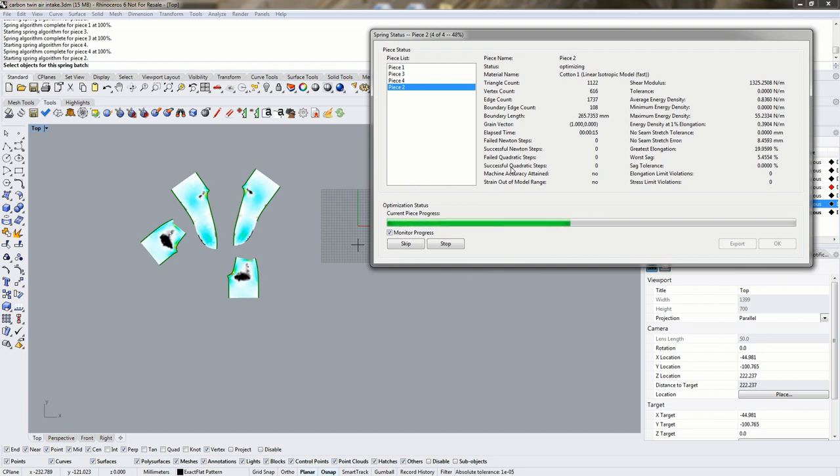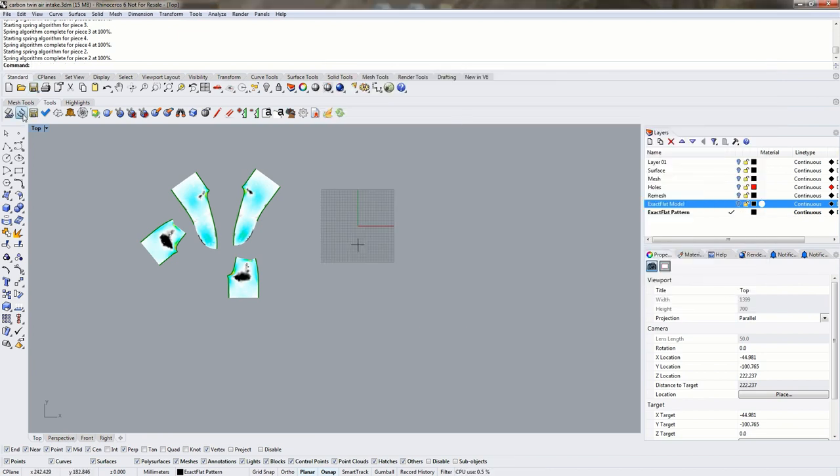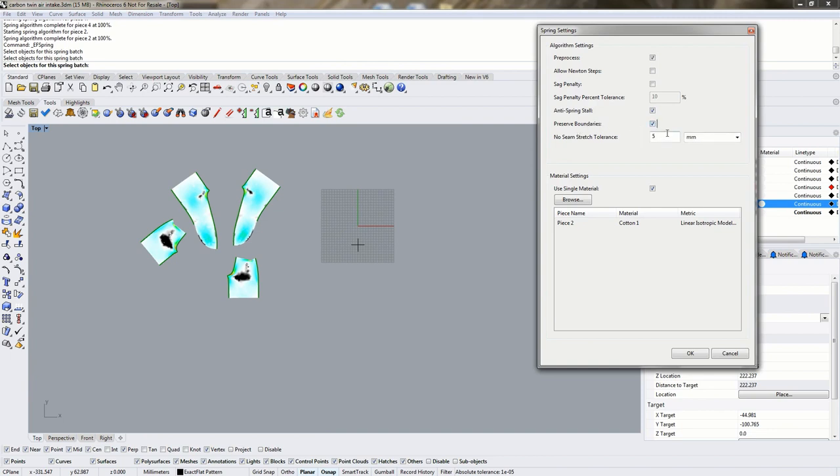The no-seam stretch error reports the difference between the 2D pattern perimeter length and the 3D model perimeter length. After optimizing, our pattern perimeter has changed by about 8 millimeters, which over the size of these pieces is not a huge error — for stretchy materials like cotton this can be taken up by stretch. For composite weaves that don't stretch in warp or weft but deform on the bias, it's best to have the no-seam stretch error as close to zero as possible. You can turn on the preserve boundaries option and constrain this error to an acceptable tolerance, such as 5 millimeters.